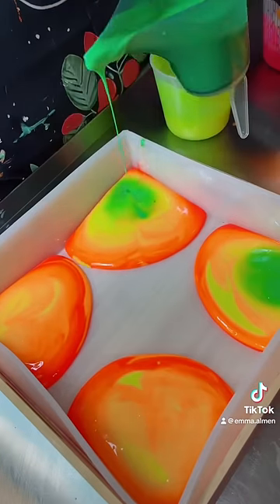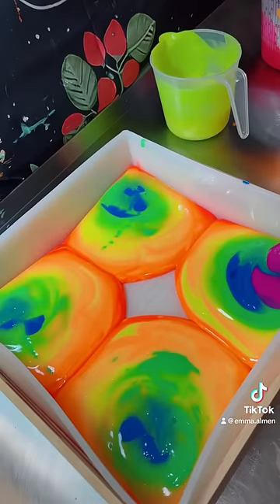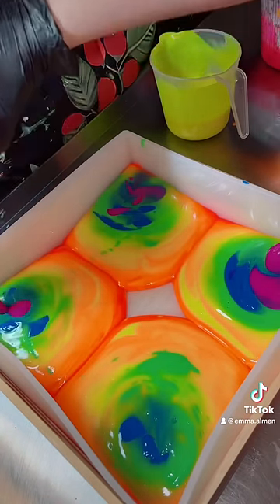This bar smells like a delicious berry candy taffy, and it's one of my favorite fragrances. Before I added the purple and the pink to this bar, it definitely looked like weather radar.